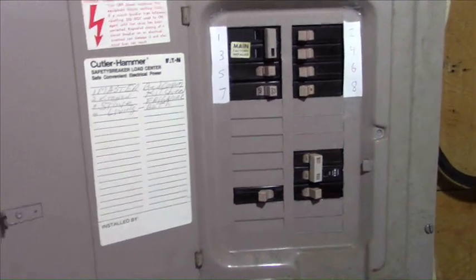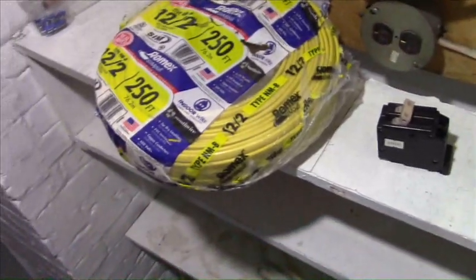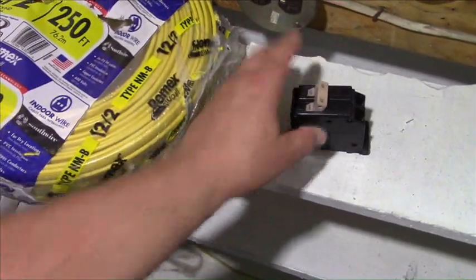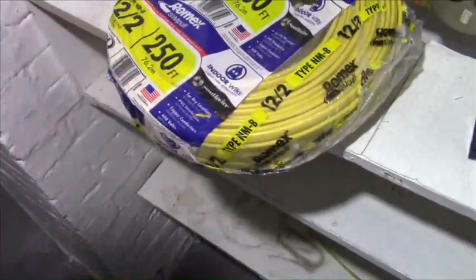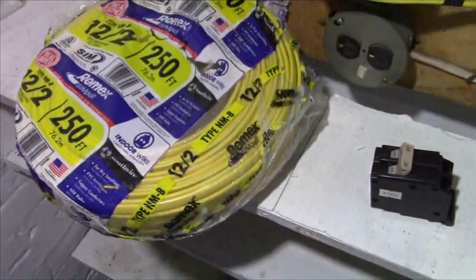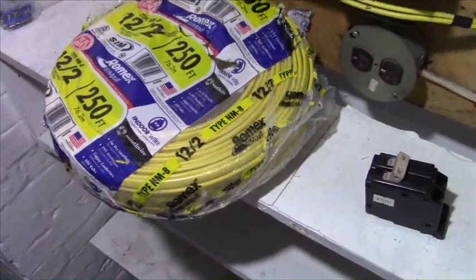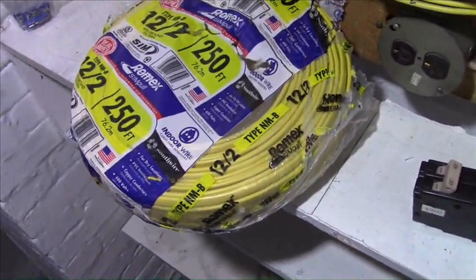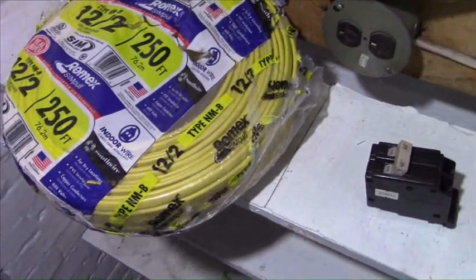And there you go. If you can understand that, then you can install your own 6-20 outlet and get 15 miles per hour charging in your Model 3. These are your materials to install this: a 240 volt circuit breaker, some 12 gauge 2-strand Romex wire, and the 6-20 outlet which you already saw upstairs. The material cost is less than $100 — could be quite a bit less than $100. Do not let your electrician tell you it's going to cost $1,000 to put this in — he's ripping you off big time. $200, $300 bucks, that's about it depending on how many walls he has to go through and how far it's going to run.